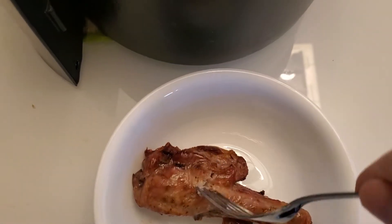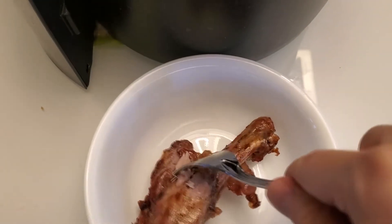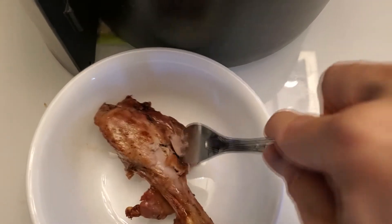Anyways, here it is — we're gonna do a quick taste test. It smells okay, smells like duck, and it is hot — you can see it's steaming. I cooked this in the air fryer.